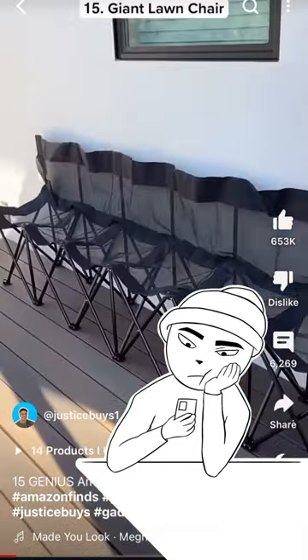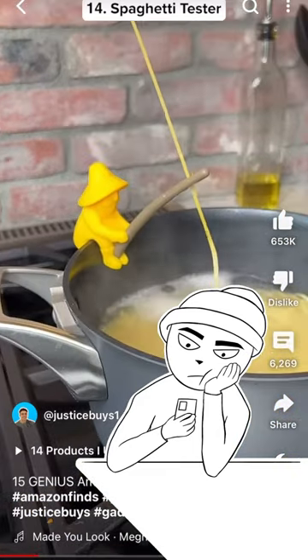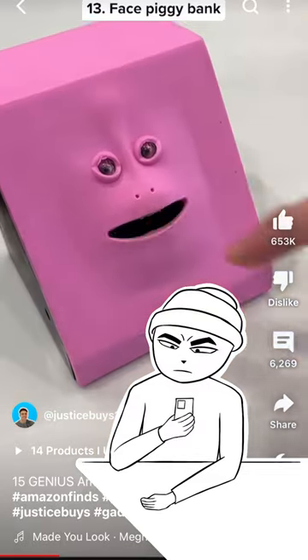This is an expandable lawn chair that can sit up to six people at the same time. This is a spaghetti tester that you clip on your pot and it tells you when your spaghetti's ready. This is a piggy bank that moves its mouth up and down and it can be used for other activities.